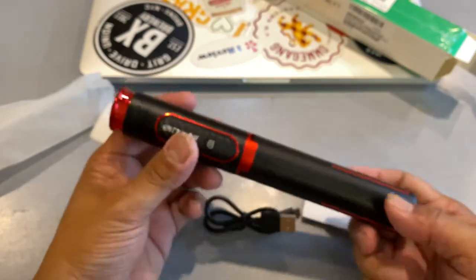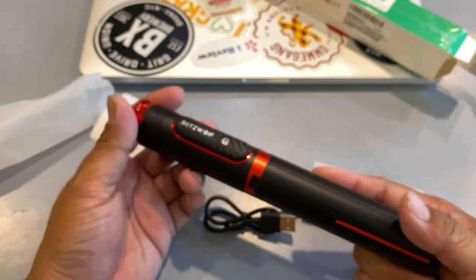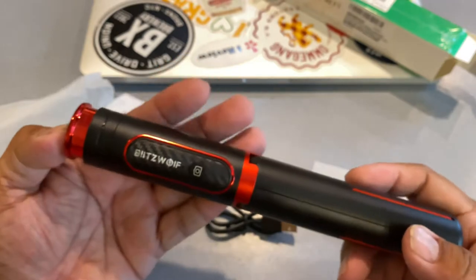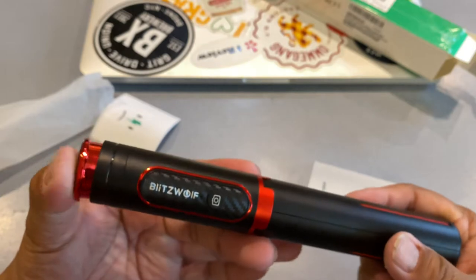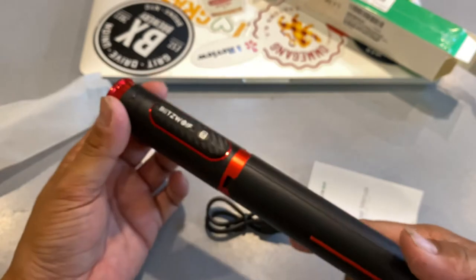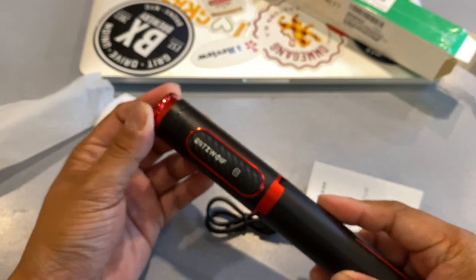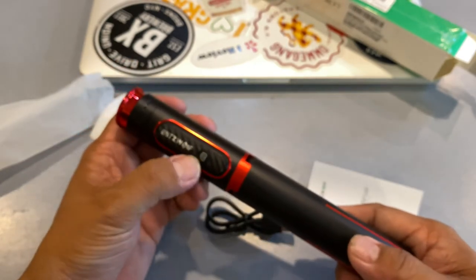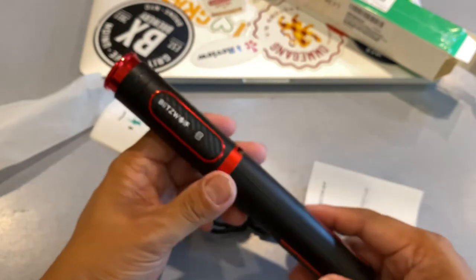I would highly recommend this selfie stick if you are in the market. It does run a little pricier — it's in the high $20 range, like $28 or $29. But it is definitely money well spent versus some of the cheaper ones that you're going to pay like $15 to $19 for. In this market, you get what you pay for. I do find this one to be slightly pricey, but for the amount of technology you get — the rechargeable Bluetooth remote, the quality, the build — it's definitely a worthwhile investment.